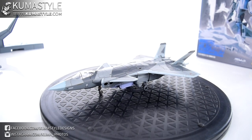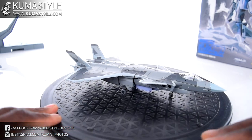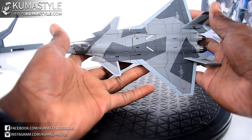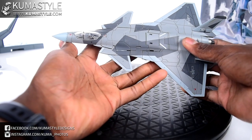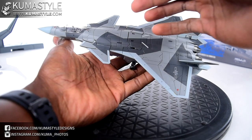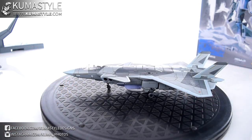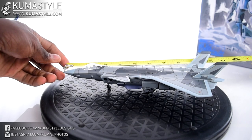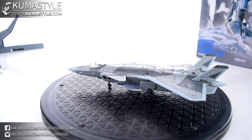And here's the alt mode — man, this thing is clean. I like it quite a bit. There are some visible panel lines from the transformation, but I think the camouflage deco does a really good job of covering that up. Measuring from nose to back, I'm getting about ten and a quarter inches in length.